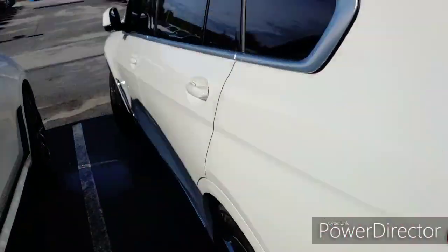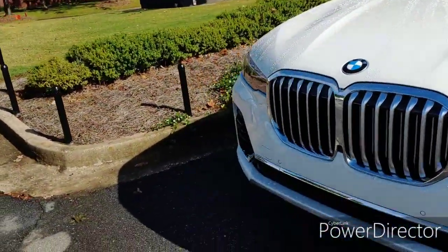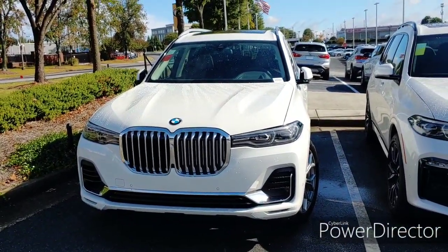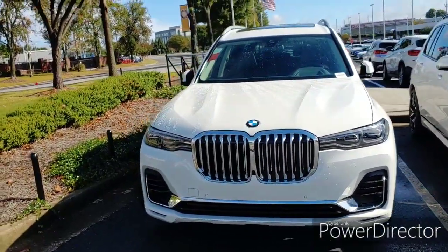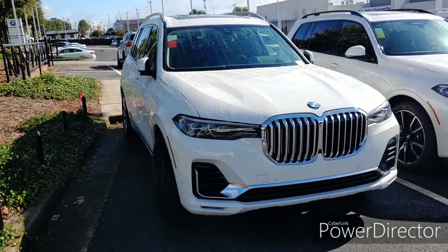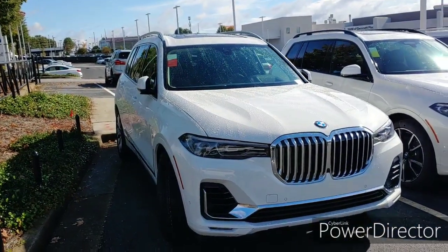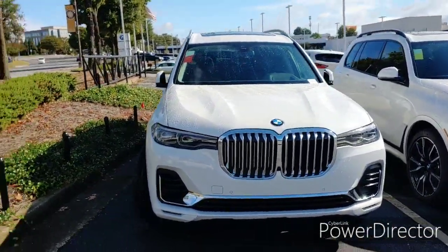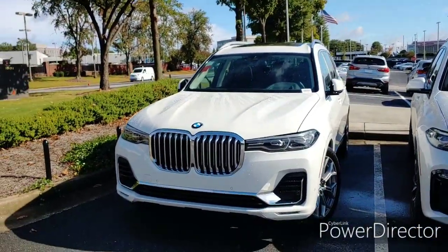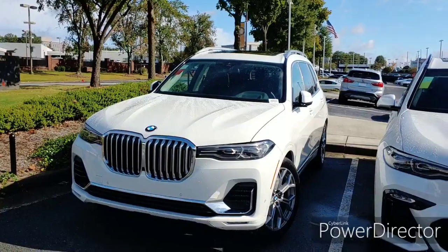So if you guys want something that saves more on gas and you only want to spend around $70,000 instead of the V8 price, you might want to get this V6 version. I showed you the V8 before but never the V6. I think this is the more affordable, more fuel-efficient version. But if it were my money, I might still choose the V8 because it has that extra performance and pace.